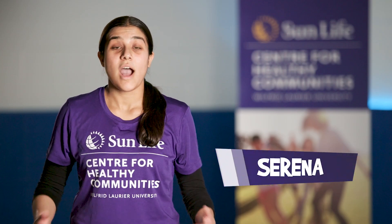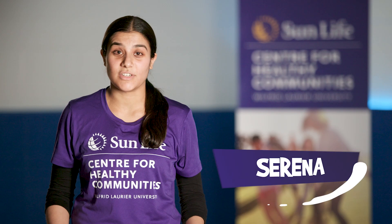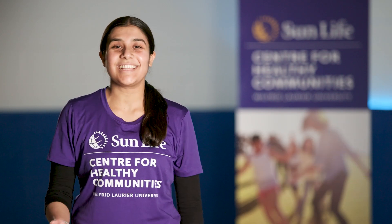Welcome back to another Fitness Frenzy video. I'm Coach Serena, and today we're going to work out our body while learning about what's happening inside of us. Ready to work both your body and brain? Let's get started.